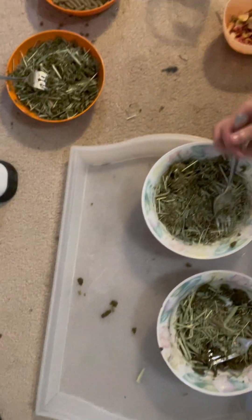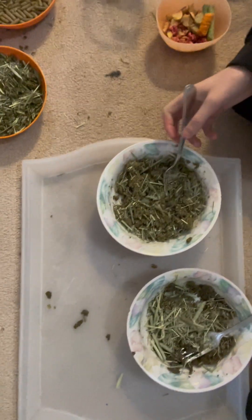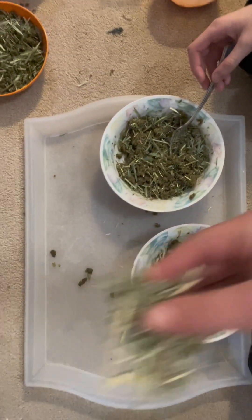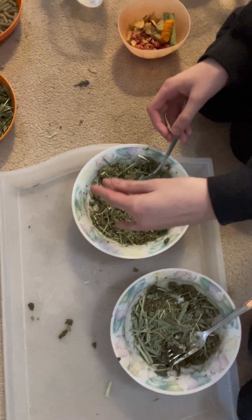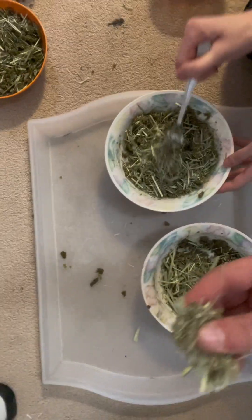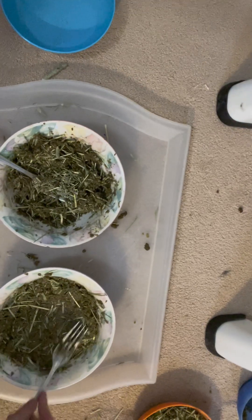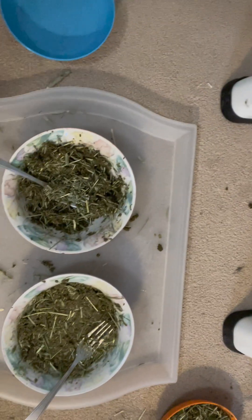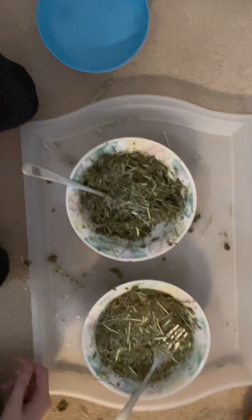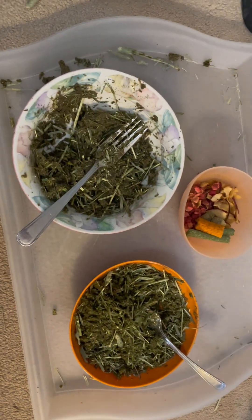Now we're just adding the hay. You can put about this much to start and then keep adding and mixing. You can usually find this stuff at the bottom of your hay bag since it's thinner. Once we're done adding the hay, this is about what it should look like. You can also add some more water so that it's almost like a paste when you pick it up. You can add more or less — it's just your preference.